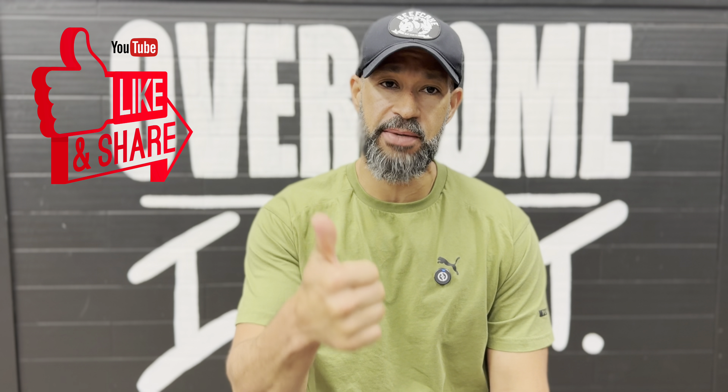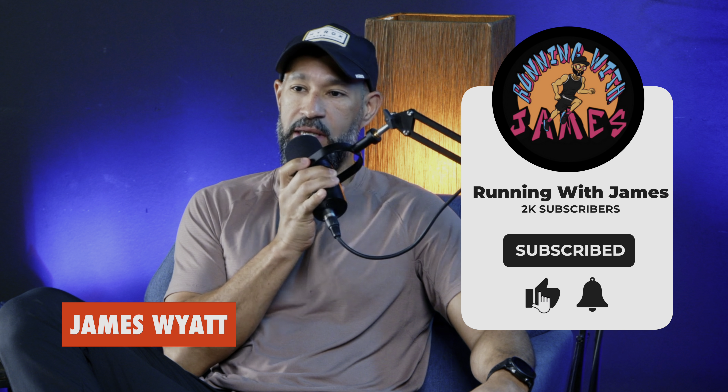That's it for our review of the New Balance Rebel v4. If you liked it, please give us a thumbs up. If you enjoy this kind of content, subscribe and share it. We also have a podcast dropping every week with myself, Coach Lauren, and Coach Rocky — we cover hot topics, training techniques, stories, and fun conversation. You can find it on all platforms including YouTube. You can also support the channel by becoming a Patreon member at patreon.com/runningwithjames for additional content and training plans. As always, remember: when you change your mind, you can change your life.